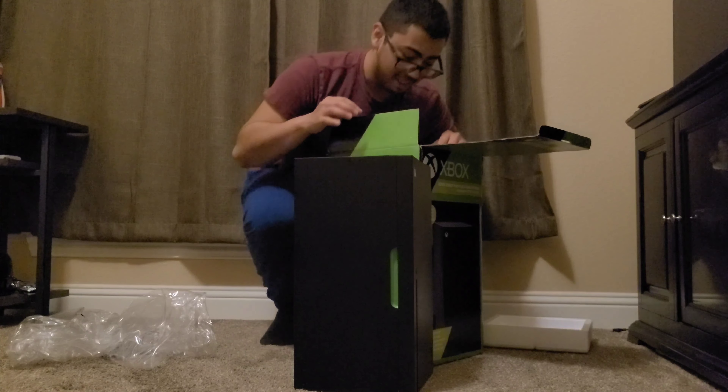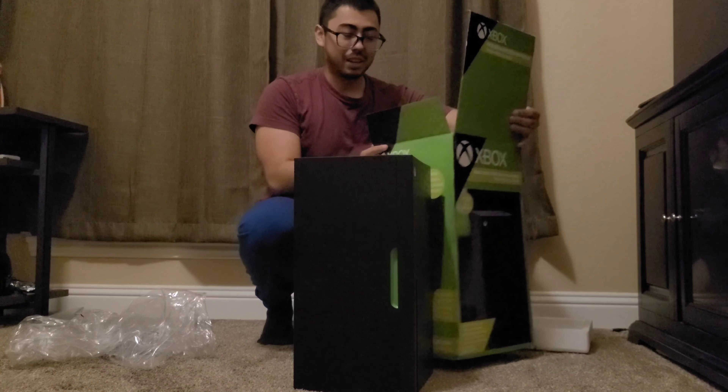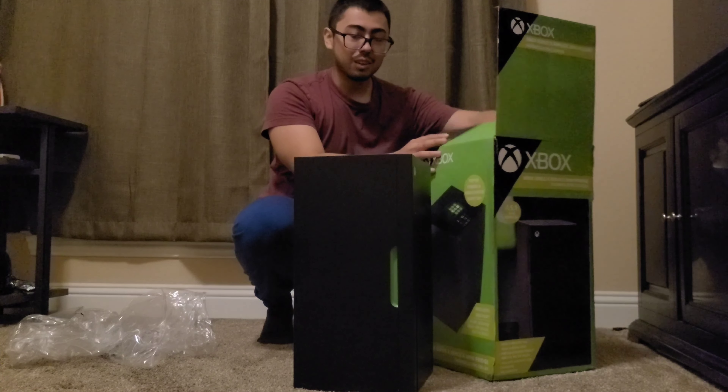It's hard being all sweaty. I got COVID recently and it was bad. It was bad.